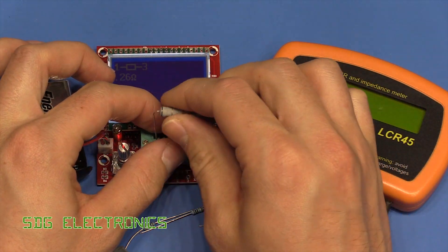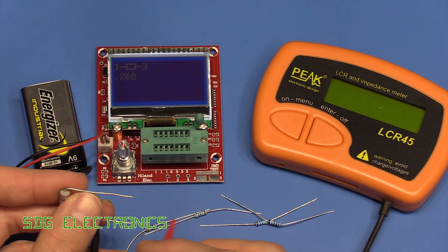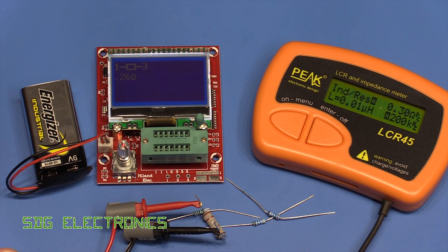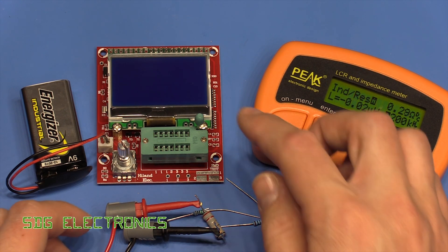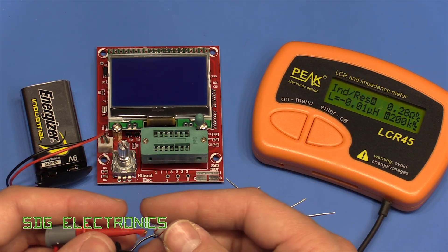Let's see what the Peak meter picks it up as — probably a little bit higher with all this cable length. Yeah, it's moving around a little bit; this one does a continuous measurement the whole time but you can see it's generally about 0.28 ohms, so this one's a little bit closer, possibly to be expected because of the shorter leads.